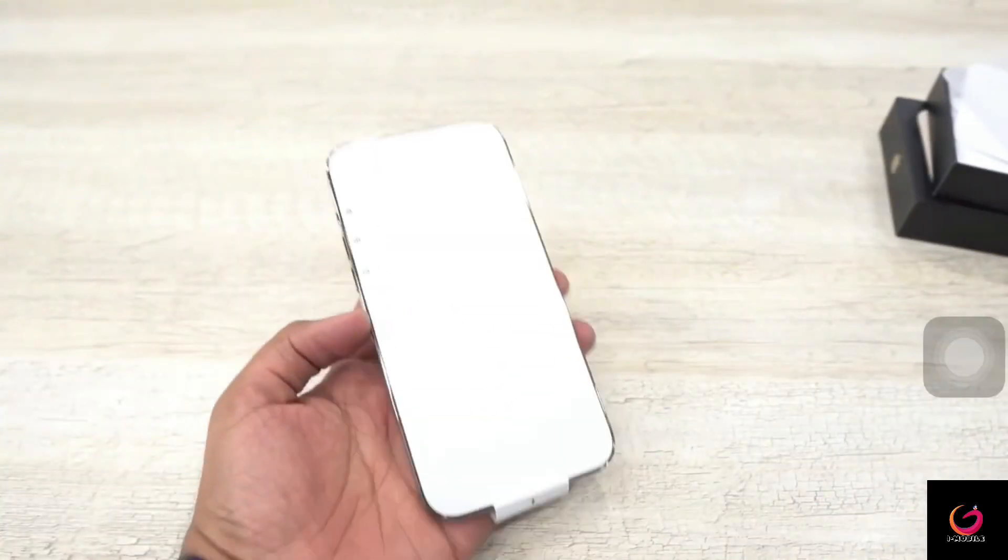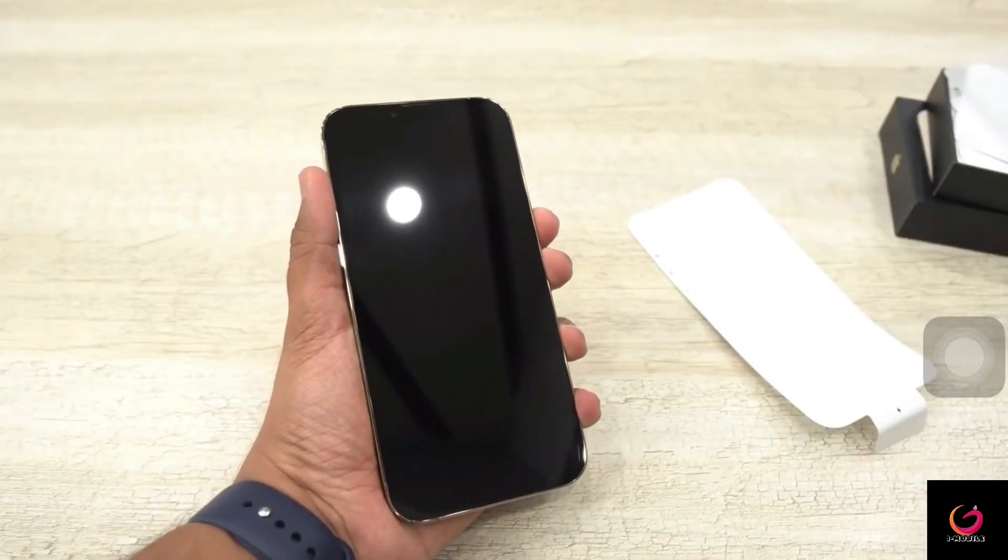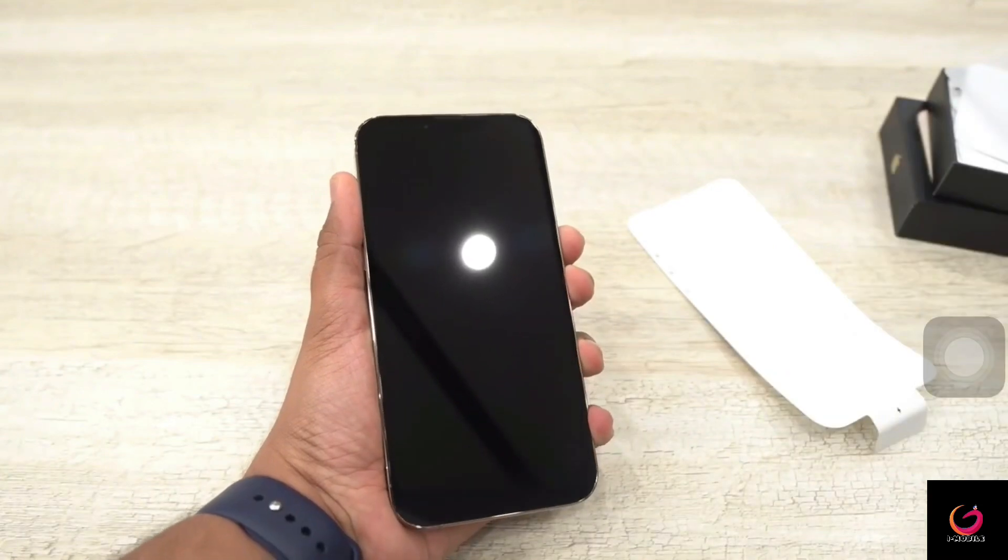The box is set aside and the phone is here. We remove the wrapper, the screen turns on, and the notch size has also changed. One thing I wanted to check from the beginning is whether an iPhone 12 Pro Max case will fit the iPhone 13 Pro Max.